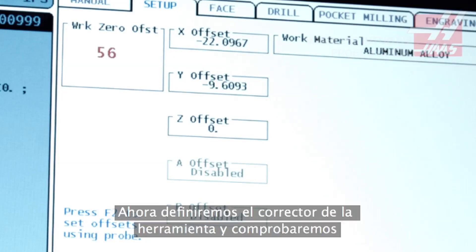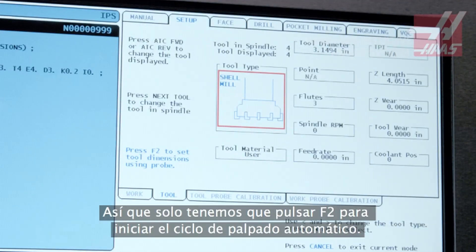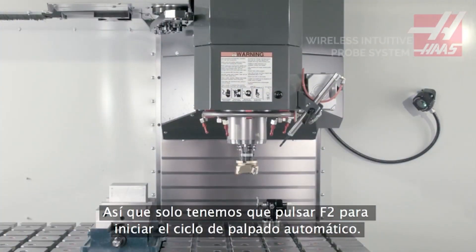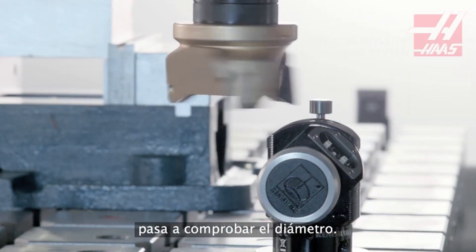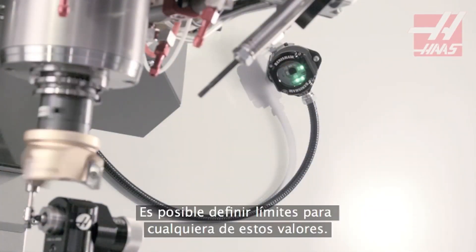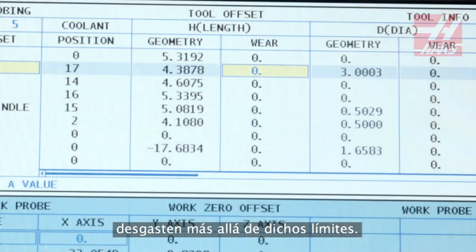Now let's set our tool offset and check diameter on this face mill. The tool's basic info has already been entered on the Tool Offsets page, so all we need to do is press F2 to begin the automatic probing cycle. First, the tool length is set, then the program moves on to check diameter. Limits can be set for either of these values, and the program will alert the operator if the inserts are worn past these limits.